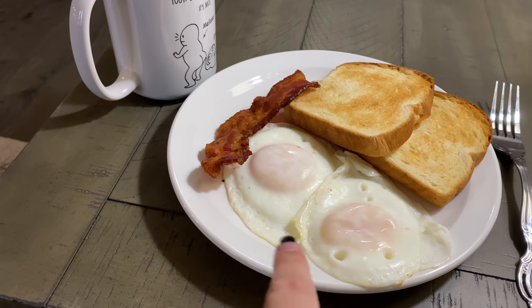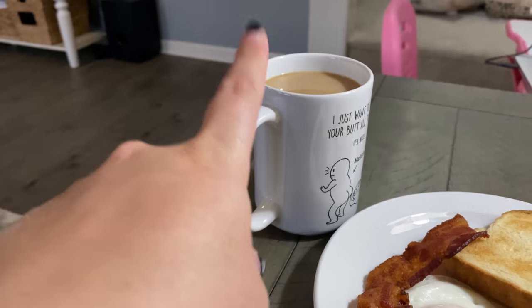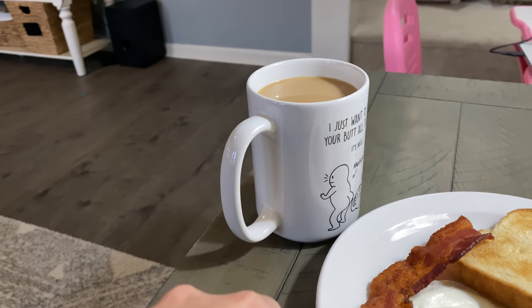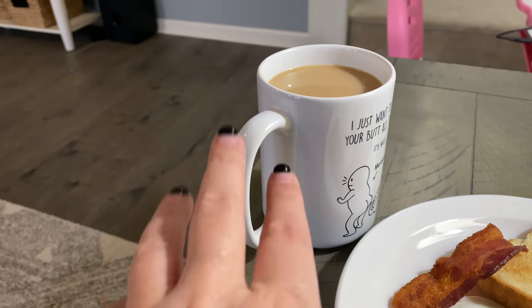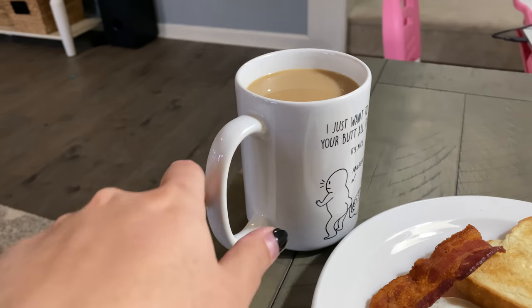Two eggs, runny yolk — my husband made my eggs. Then my coffee is two points because it's got two points worth of sugar-free vanilla creamer, and then it's got a splash of cashew milk and a Splenda.